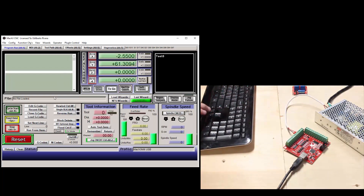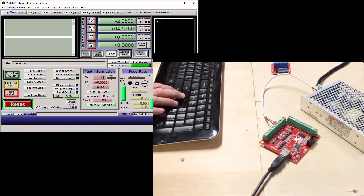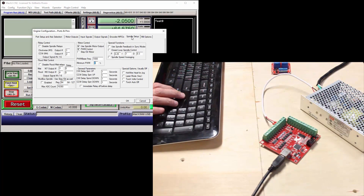For instance, moving the machine in different directions. Now let's look at the configuration. Under the Config menu, select Ports and Pins and press the Spindle Setup tab. Make sure that the Disable Spindle Relays checkbox is unchecked. I'm going to set the clockwise M3 to output number 1, which is the OUT1 terminal on the controller. And I changed the clockwise M4 output to 2, which is OUT2 on the controller. To disengage the outputs or turn them off, you'll use the M5 code, which I will discuss later.